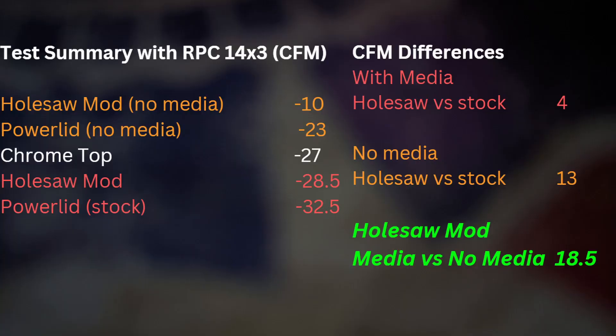Here is a test summary. All the numbers are subtracted off the flow rate of no air cleaner. The power lid is just not a good buy if you want to flow a lot of air. We're not even trying to flow a lot on this bench, being limited to 600 CFM — the differences will grow at a higher flow rate.